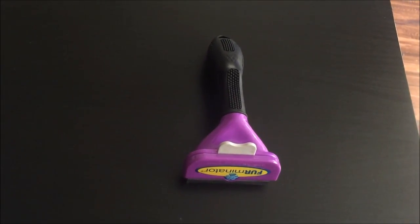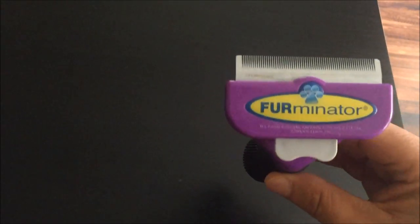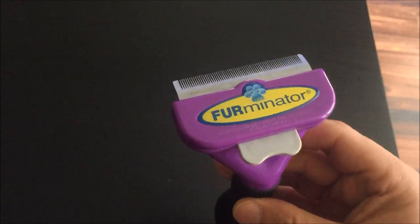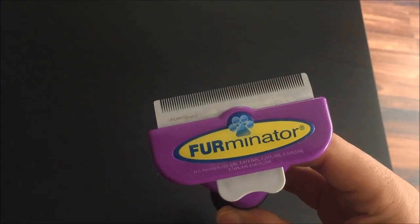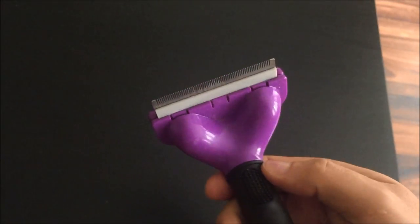It's a good tool as part of other grooming tools, so it's not a one-tool solution — you can't just use the Furminator alone. You will need, preferably, a slicker and a fine tooth comb just for finishing off, but it's certainly a good tool.